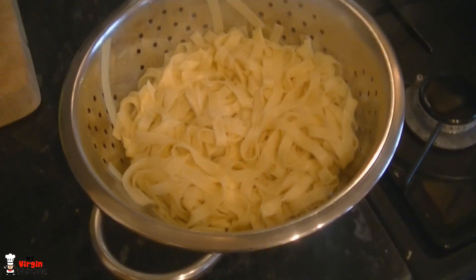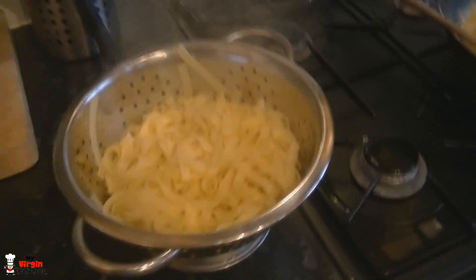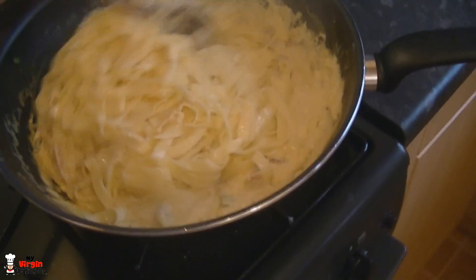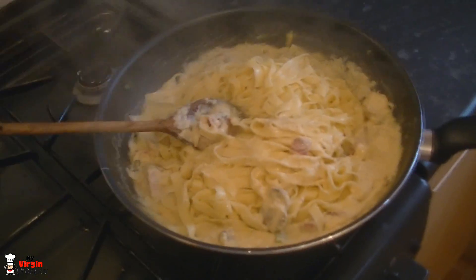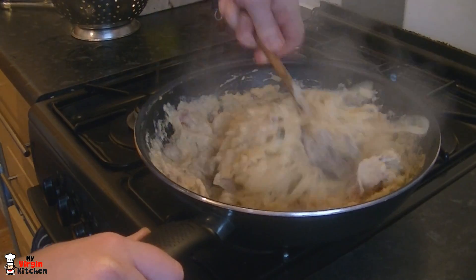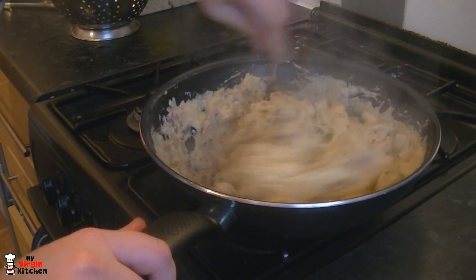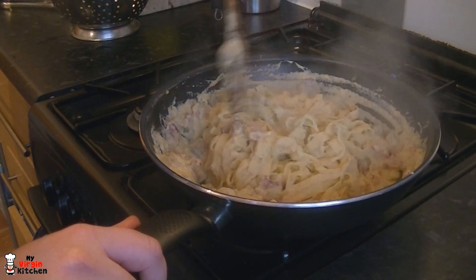Once your toast is done set it to one side. Chop up some parsley if you'd like. Once the pasta is drained, pick it up and tip it straight into the pan with your carbonara mixture. Give it a big stir through — get it all coated in that sauce, with the mushrooms, bacon, spring onions, and garlic all mingling in between the pasta. This takes about five minutes max.